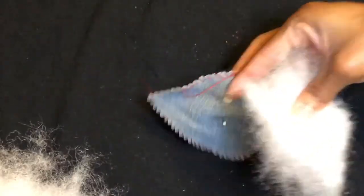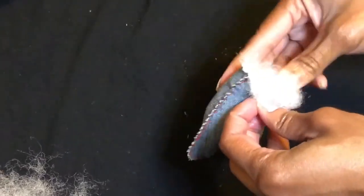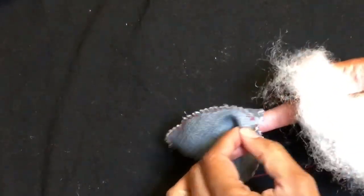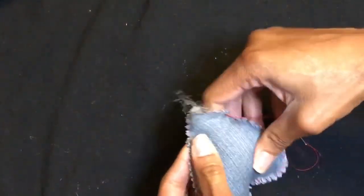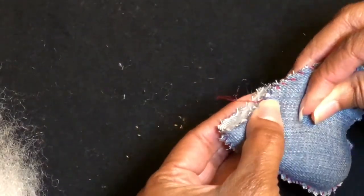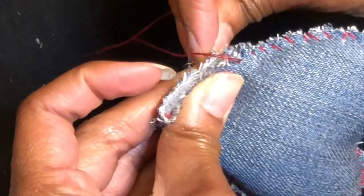Here's the fun part! I have my polyfill stuffing and I will just keep filling this up until it's nice and plump. I will leave the name of this polyfill in the description box for you. Now it's time to close up with a few stitches. If you are using just glue, you may want to use some binder clips to hold it shut until it dries — otherwise, with all of the filling inside, it'll come open.